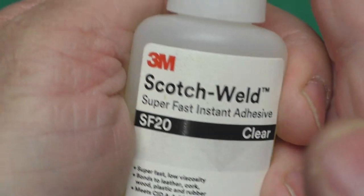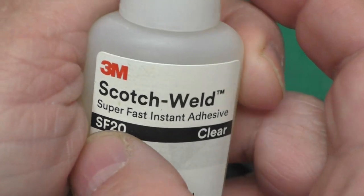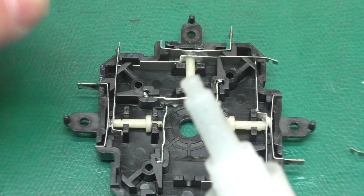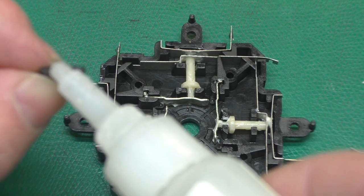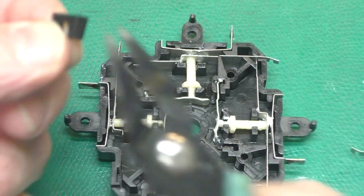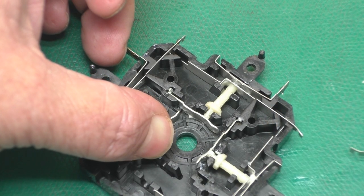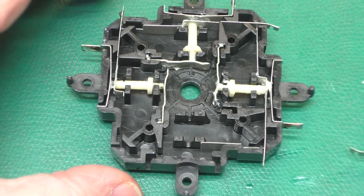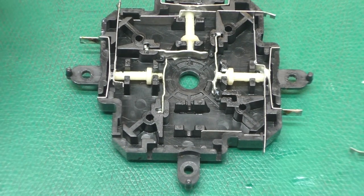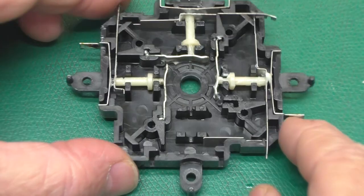I'm using this Scotch Weld SF20. This works really well — it's a really thin super glue designed for seeping into cracks. I probably wouldn't choose this if I had multiple types on hand, but it actually works great for this application. I'll set that right down on there and hold it with my thumb for a few seconds. Now, super glue sets up pretty fast, but it doesn't reach its full strength for about 24 hours. So I'll let this set for at least several hours before I grease everything and put it back together. I've got other stuff I can work on — like my taxes, that's always fun.